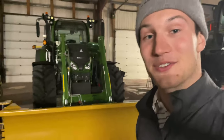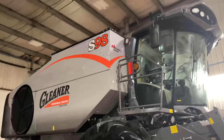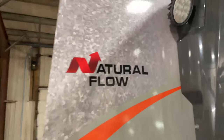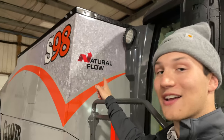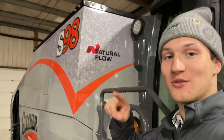We also have a pretty cool Fendt tractor which maybe we'll get into later. We should dive into this combine and look at it up close and personal and see what makes this Gleaner combine unique to last year's model. The first thing we're going to check out — we have to actually climb up a ladder to look at that decal right there.